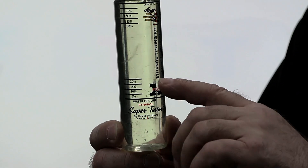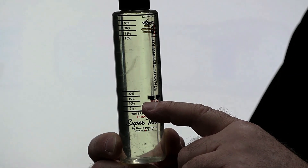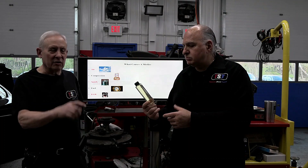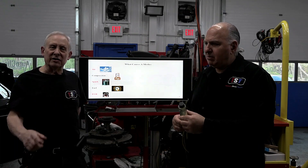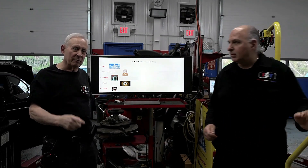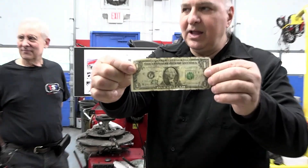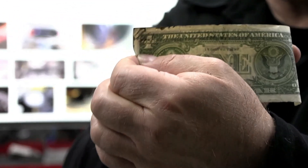You put the fuel in there and it would float up top and tell you what percentage — you can actually make your own marks. The point is this: water dissolves in alcohol, alcohol and water mix, but water does not mix with fuel. You can see it sucked it in.